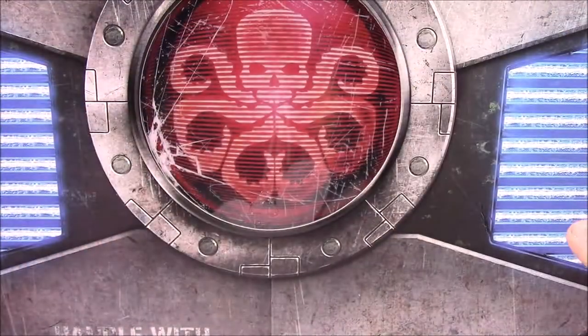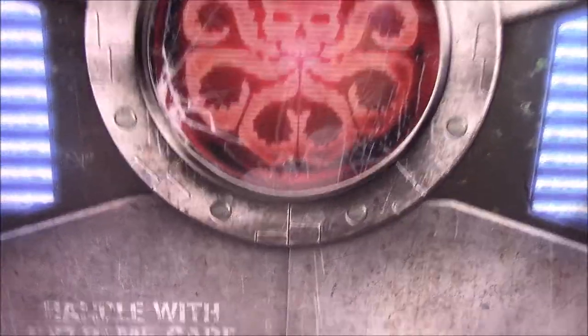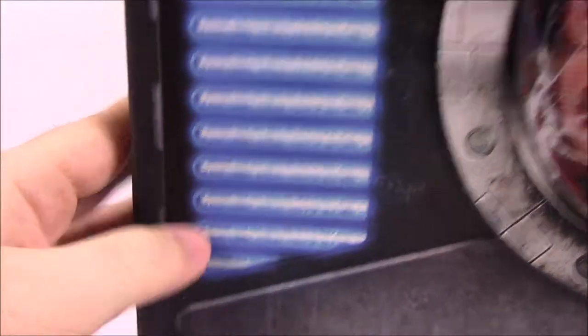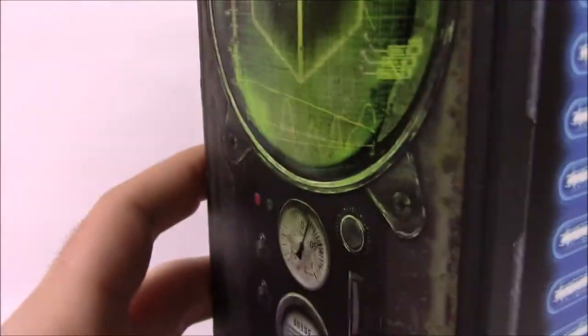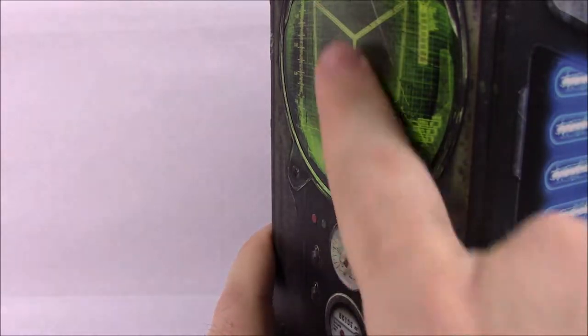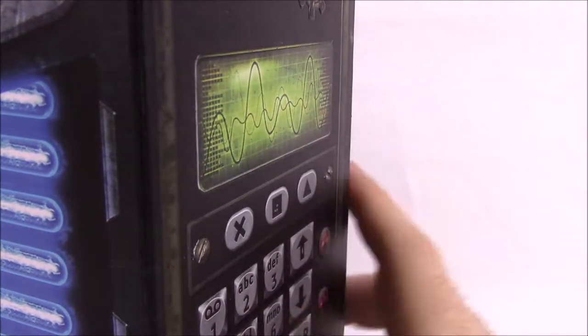The packaging itself is really cool. This box is supposed to be like the container they store the Tesseract in from the movies. We have the Hydra logo with all the designs on the sides. One side has a picture of the Tesseract cube with little gauges, and another side looks like a radiation meter. On the back there are just more Hydra logos.